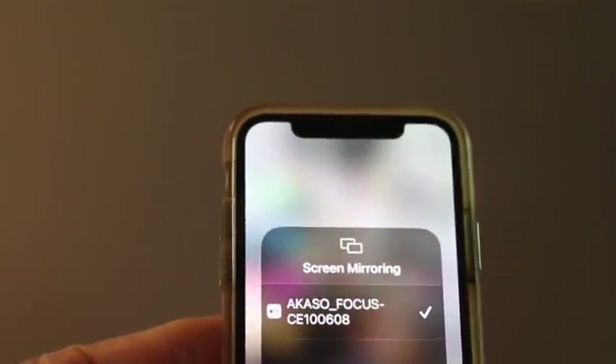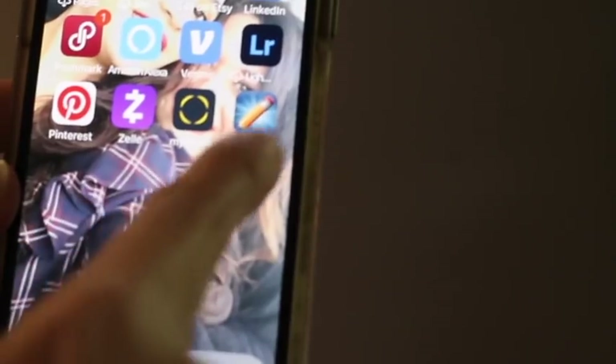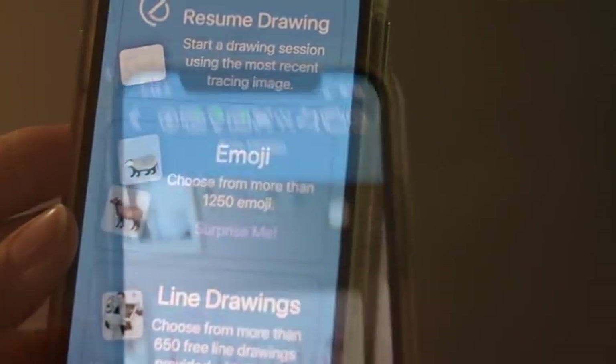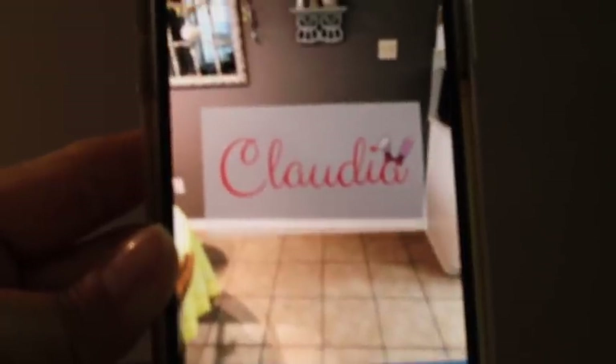Now I'm going to be able to mirror images. The app that I got is the projector app — I'm going to click on it and here I have the image that I'm going to mirror on my cookie.